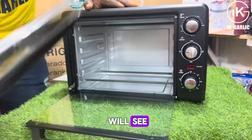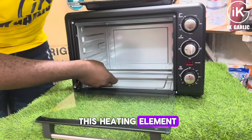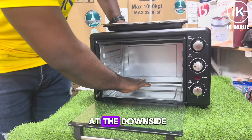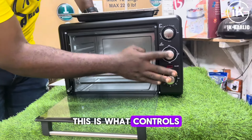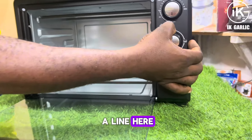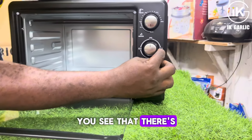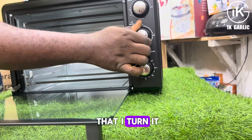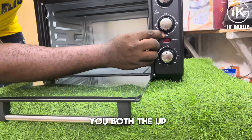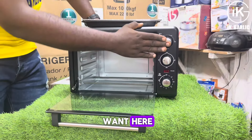Now this second knob — if you look closely inside the oven, you'll see the heating elements. There's one at the top and one at the bottom. This knob controls which one you use. If I turn it to this position, I'm using the top element — you can see there's a small dash line indicating it's for the top. And if I turn it to this side, the dash line indicates it's for the bottom. If I want to use both, I turn it down to the position showing both up and down.